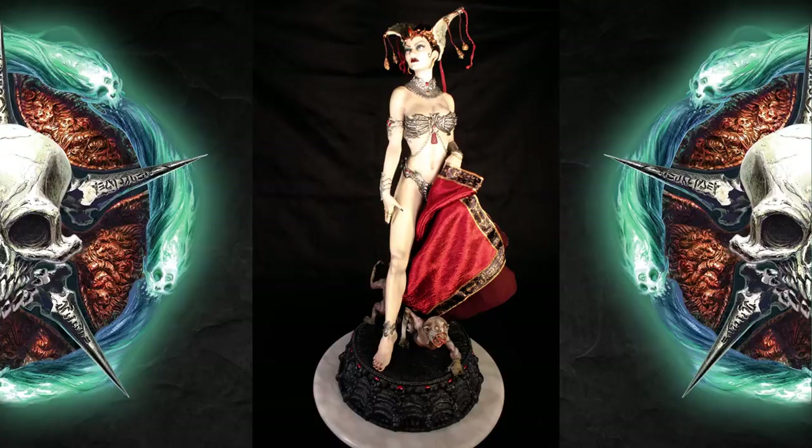Hey everybody, Uncle Creepy here for Dread Central. Today we're taking a look at Sideshow Collectibles' premium format figure, the Queen of the Dead from the Court of the Dead series. This baby is 21 and a half inches of pure awesome, weighs about 15 pounds, and is just packing all sorts of goodness.